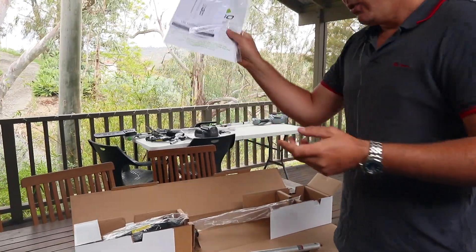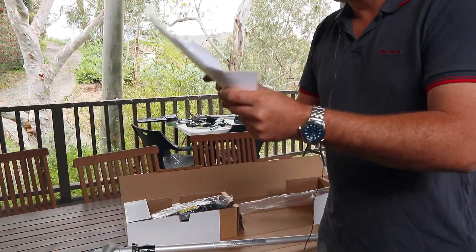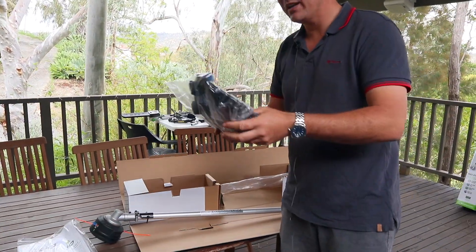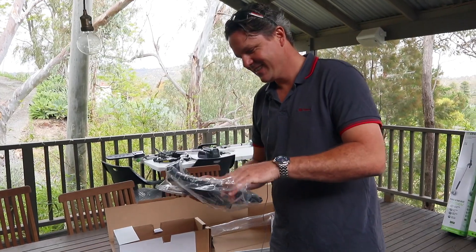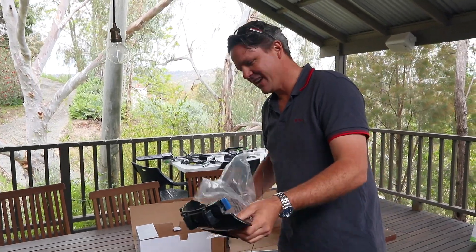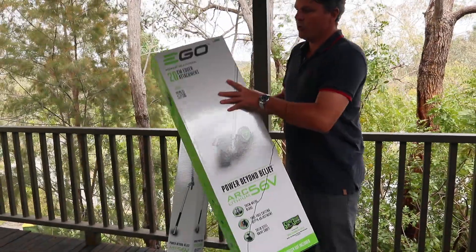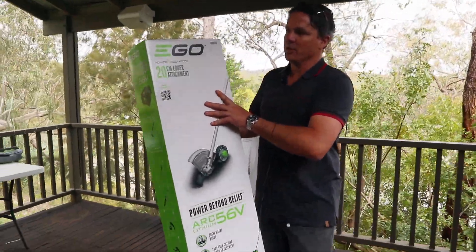The box also comes with the manual and safety instructions, which I should be reading before I use any of these — and you should too. And there's a safety guard included. That's the line trimmer attachment for the multi-tool.